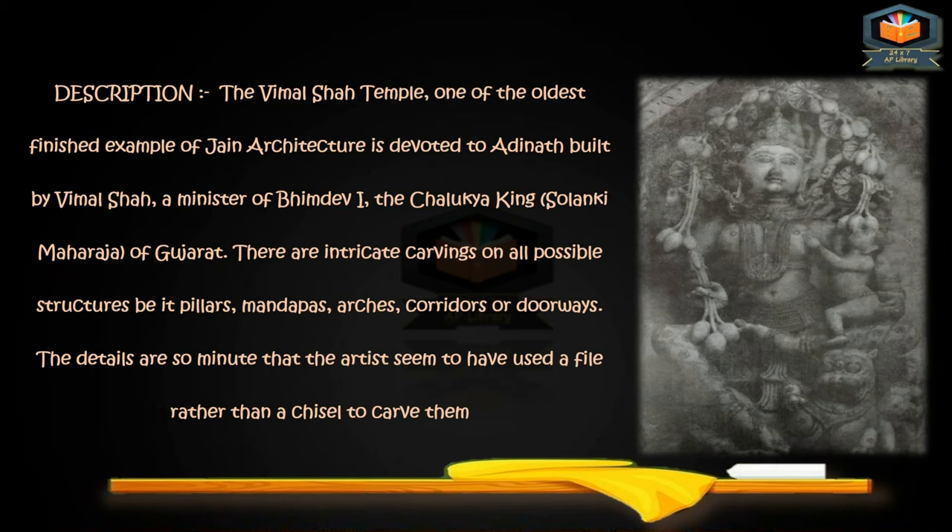The Vimal Shah Temple is one of the oldest finest examples of Jain architecture, devoted to Adinath, built by Vimal Shah, a minister of Bhimdev I, the Chalukya king, Solanki Maharaja of Gujarat. There are intricate carvings on all possible structures — pillars, mandaps, arcs, corridors, and doorways. The details are so minute that the artists seem to have used a file rather than a chisel to carve them.